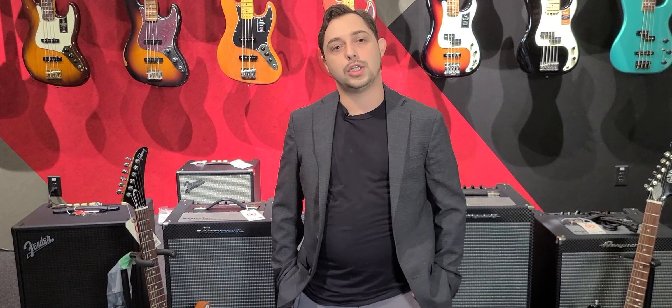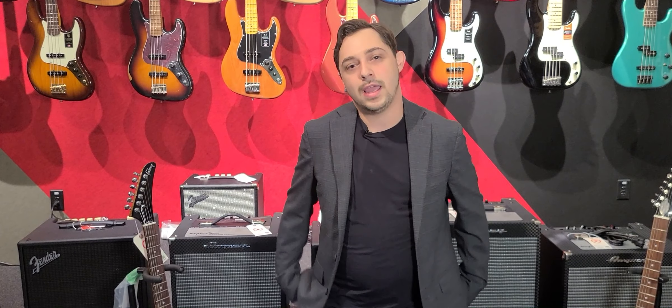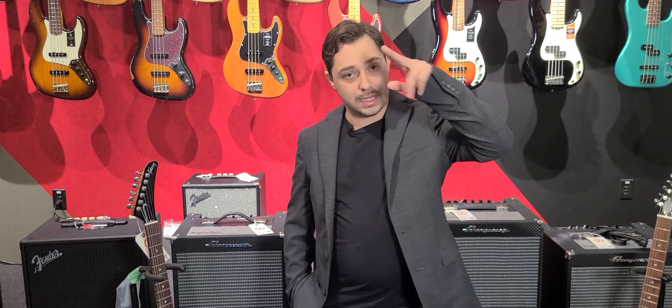I hope that answers any questions you have for what's going on at Replay this week. If you have any more questions, don't hesitate to reach out — 813-254-8880. My name is Cliff Hanger, we're having a rock and roll day, and I will see you guys the next time I see ya.